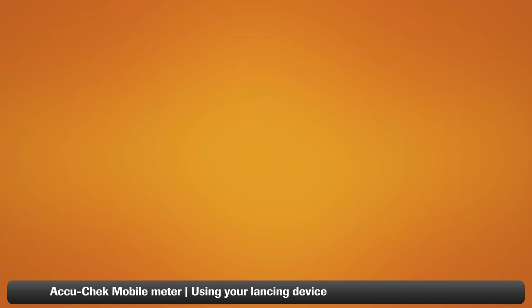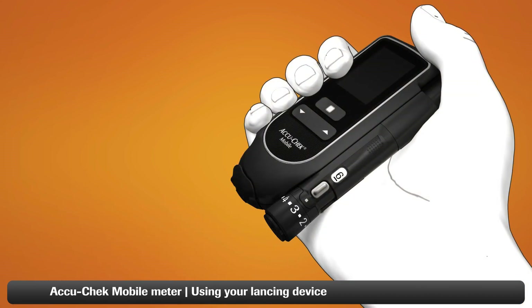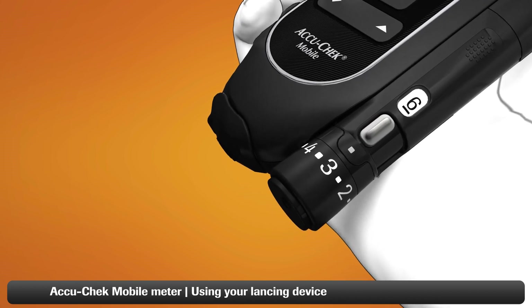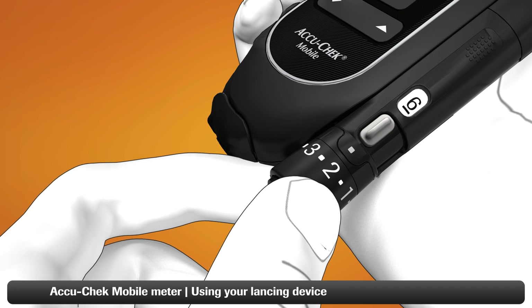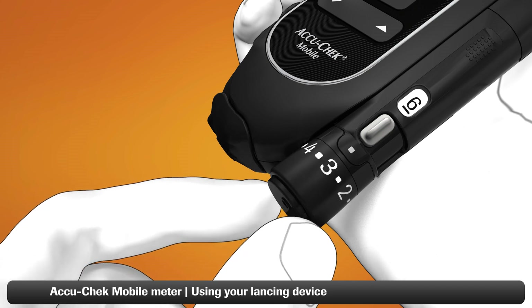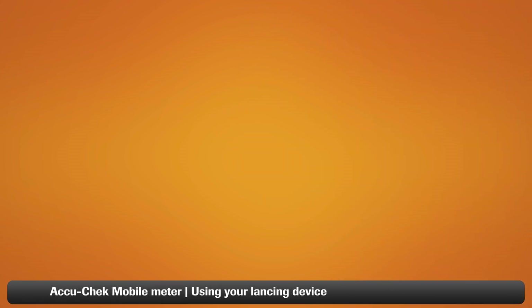Now place the cap back on the lancing device. The next step is to set the penetration depth to match your individual skin type. By turning the dial on the cap, you can select the depth of the lancet. Set the dial to three to begin with — you may need to adjust the setting a couple of times until you find the right level for your skin type.